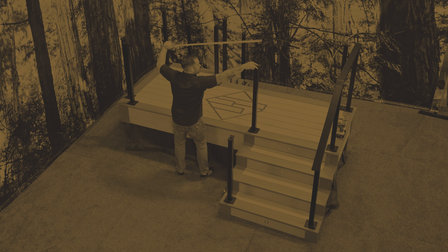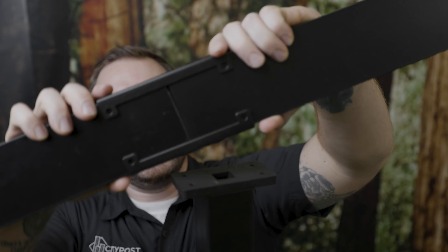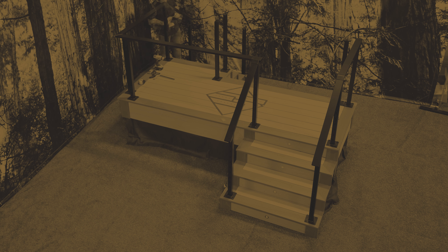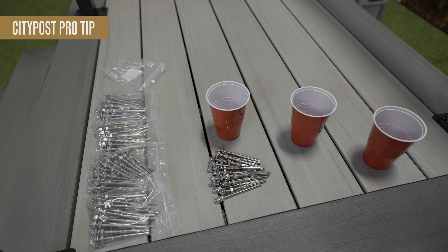Step one is complete — reward yourself by drinking a soda. Step two: top rail installation. Our one by three aluminum top rail typically comes in six foot lengths. Since all your posts are spaced no more than six feet apart, you will cut down your top rail so that the joint lands right in the middle of the intermediate post, then cover it with a sleeve. The only exceptions are the start and stop of a run and on corners, where you'll want some extra length running the top rail past the bracket.